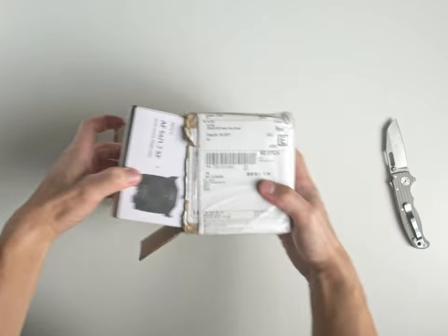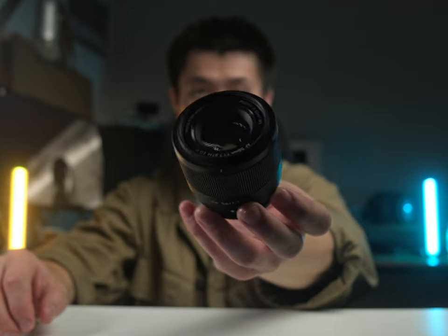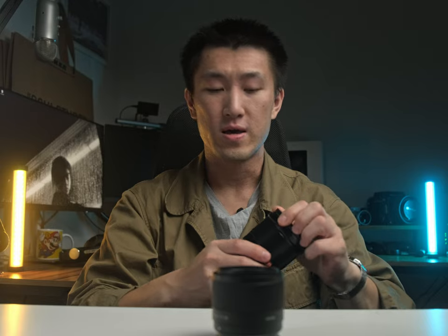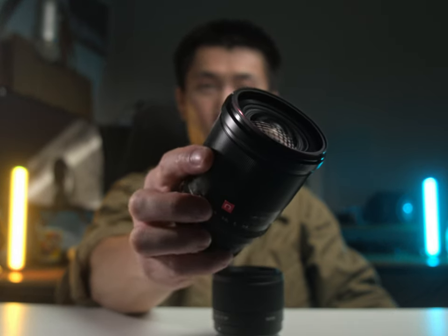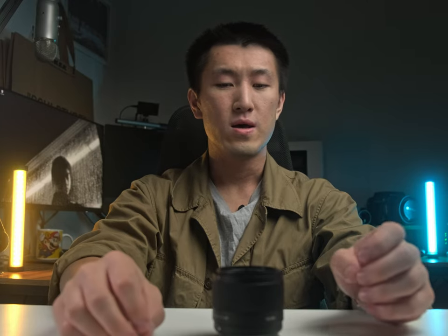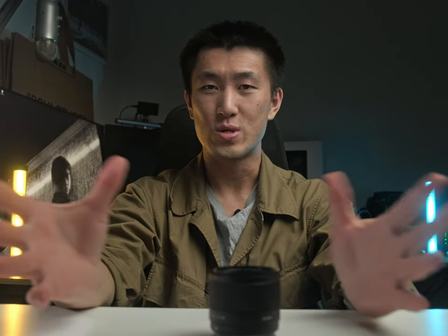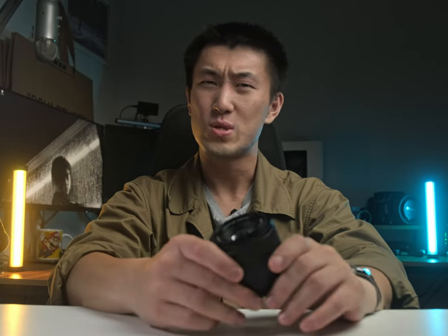Today we are taking a look at Viltrox's new lens, the 56mm f1.7. A little bit of context before we begin — last year Viltrox also sent me this beautiful lens, the Viltrox 13mm f1.4. I did a review about this lens on my channel, you can go check it out, link's up in the corner. But fast forward to 2024, Viltrox yet again reached out and said, hey, do you want to do a review of this 56mm?